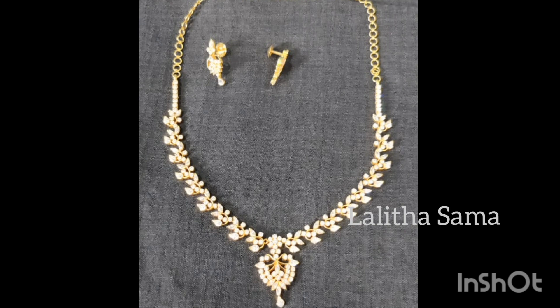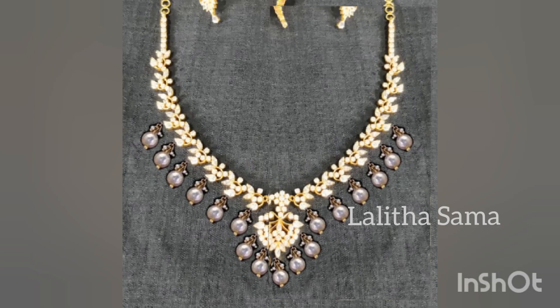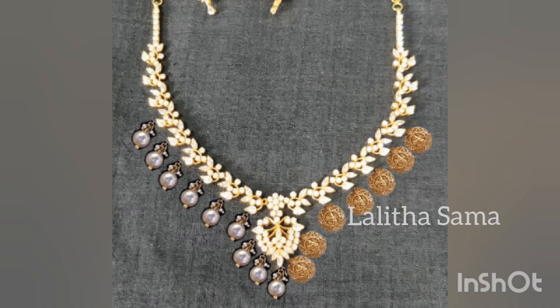This necklace has South Sea pearls, gold petals, and redesigning. You can use a cap with a chest and it is very nice to place at the bottom. You can use a gold ball or a piece of paper. You can use a plain design and white stones. It is very nice to design in two types.